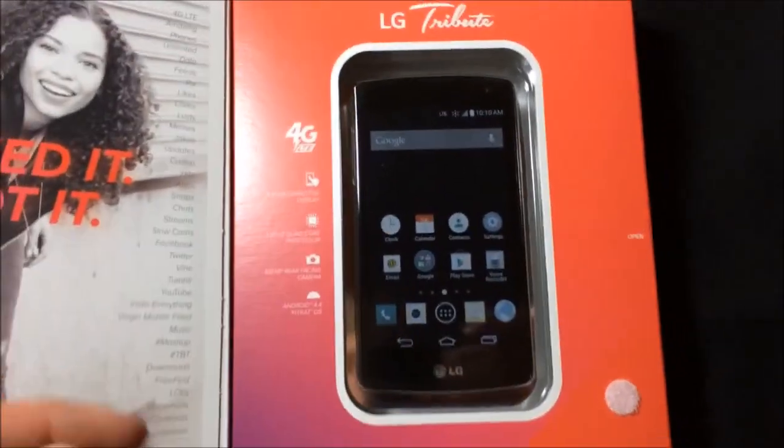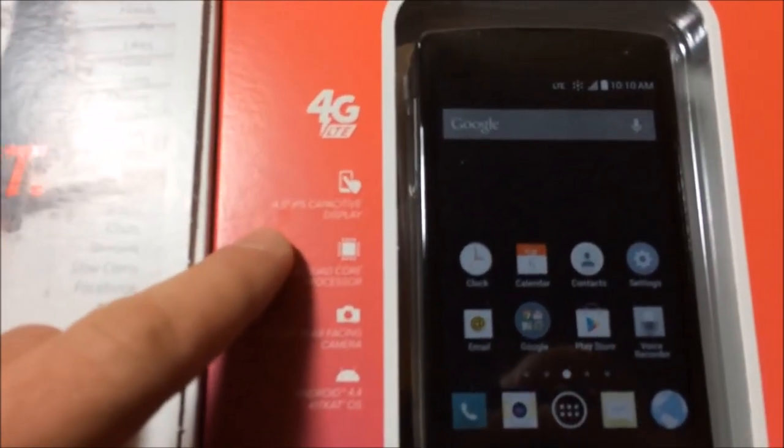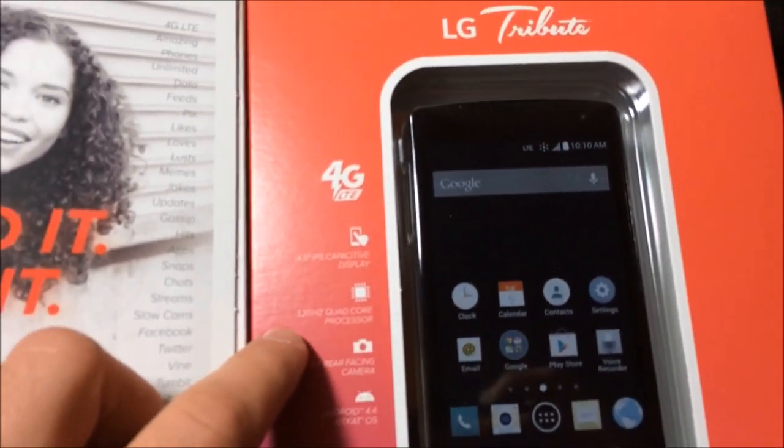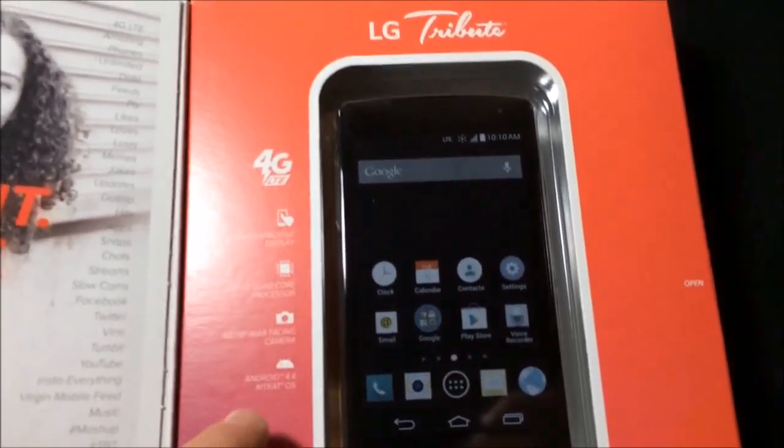We've got the typical box. We've got LTE, a 4.5 inch IPS capacitive display, a 1.2 gigahertz quad-core processor, a 5 megapixel camera, and Android 4.4 KitKat. It's a pretty big screen for being such an inexpensive phone — I think I paid $80 for this. I ordered it from Best Buy.